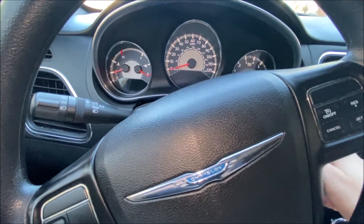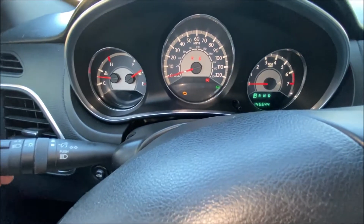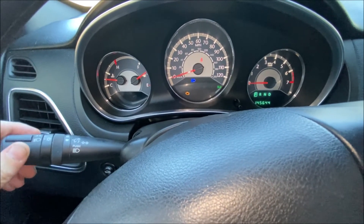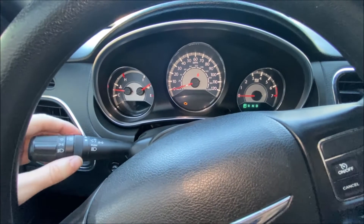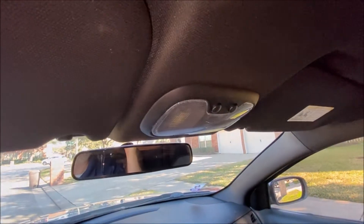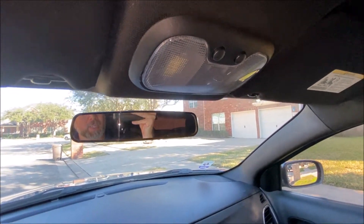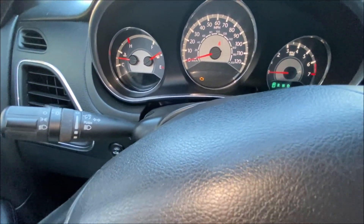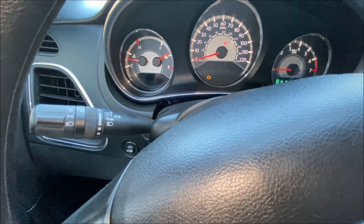Now I'll put the car into run and test the multi-function switch. Headlights are on, left blinker, right blinker — that's all working. Let's check the courtesy lights and the interior lights with the switch. They still don't work, and they still don't work when you open and close the door. So I still have a problem to figure out, but it is not a problem with the switch.